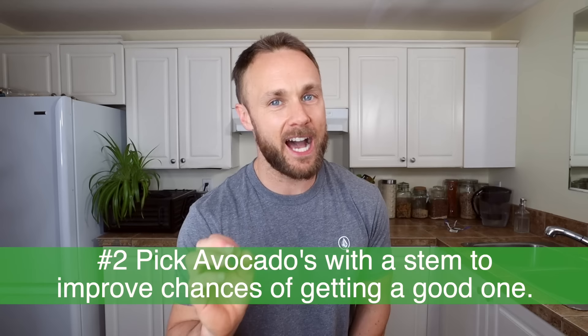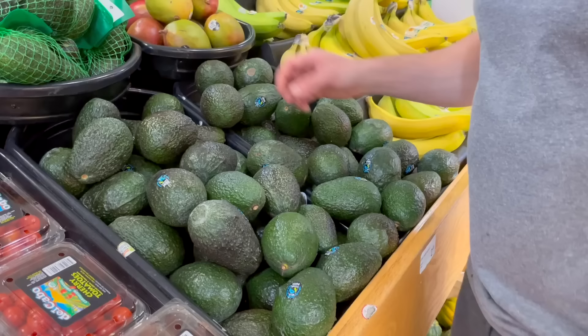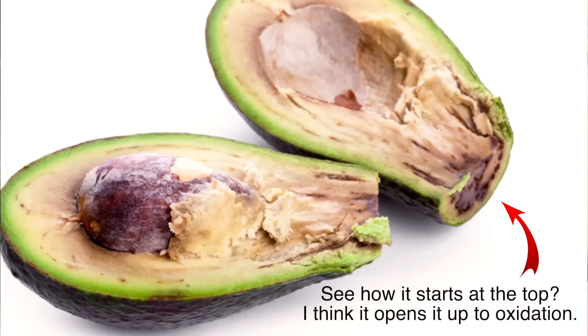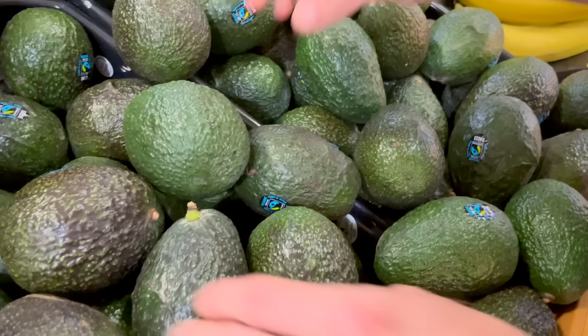There is nothing more upsetting than when you think you've got the perfect avocado and you open it up and it's all brown and stringy inside. What I've found over the years is that if you can find avocados that still have the little button on the top, they are more likely to be nice and green inside without those nasty brown strands. It's not 100%, but it definitely seems to correlate in my experience.